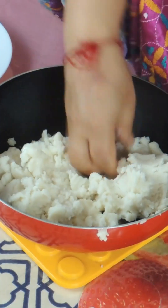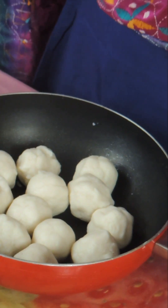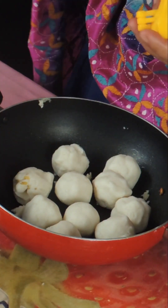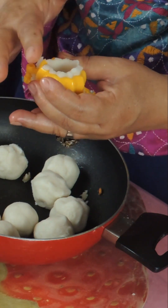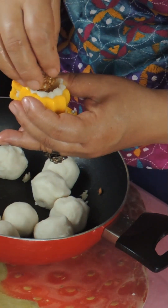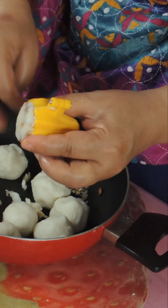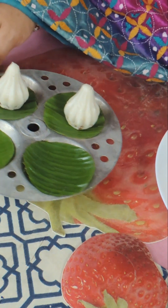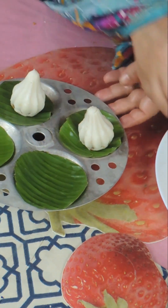Now we will add most of the dough. I have made round balls from the dough. I am going to add a round ball and press it, adding a cavity. We will press and mix the dough from the side, then grease it.